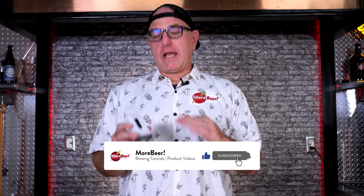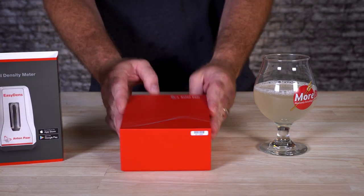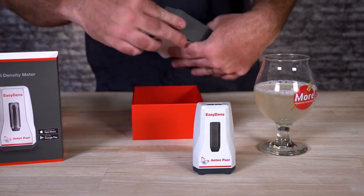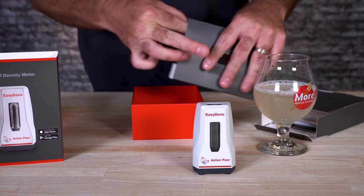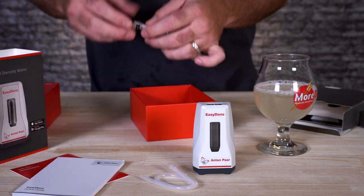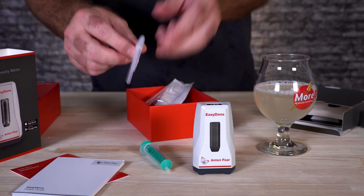Before we get started, let's talk about Antompar, the manufacturer of this product. They're an industry leader for laboratory equipment in the beer, wine, and many other industries as well. They've been in business for over a hundred years — European quality engineering with global level support. They're constantly updating their products, so this is kind of the high end of lab equipment, but at a great price that will work for home brewers as well.